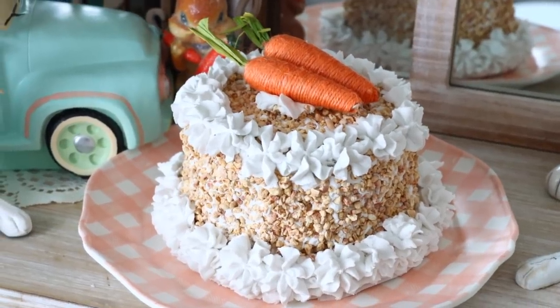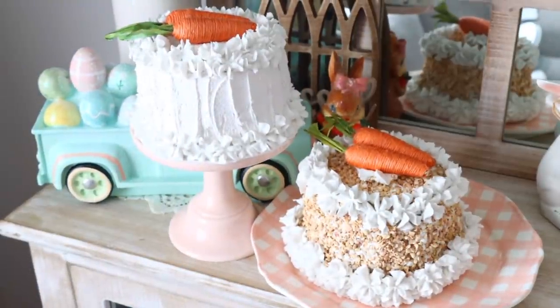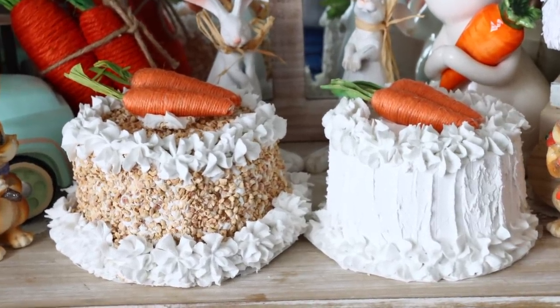How cute did these come out! They actually look so good. The carrots look obviously fake, but the rest honestly looks like I could eat this.